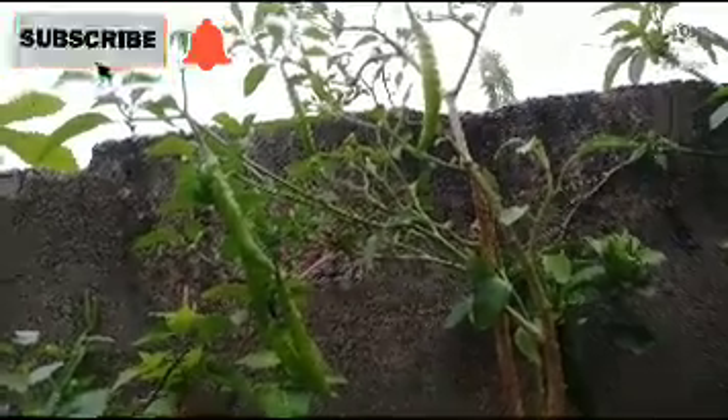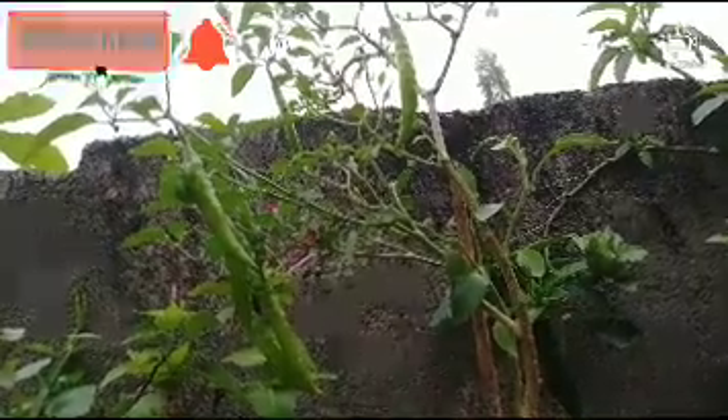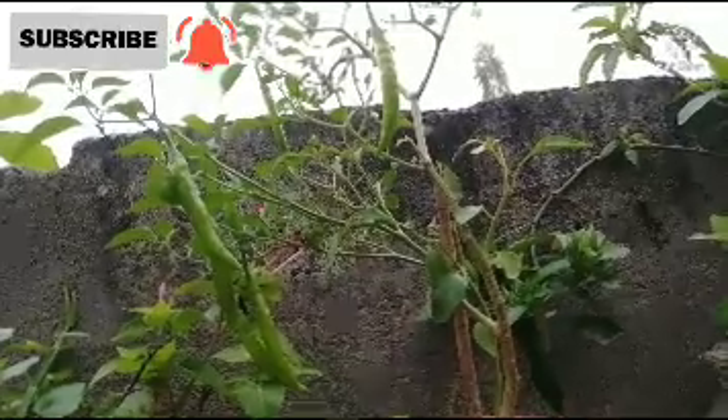I'll remove the leaves and leave them. Then I am going to take a deep breath.